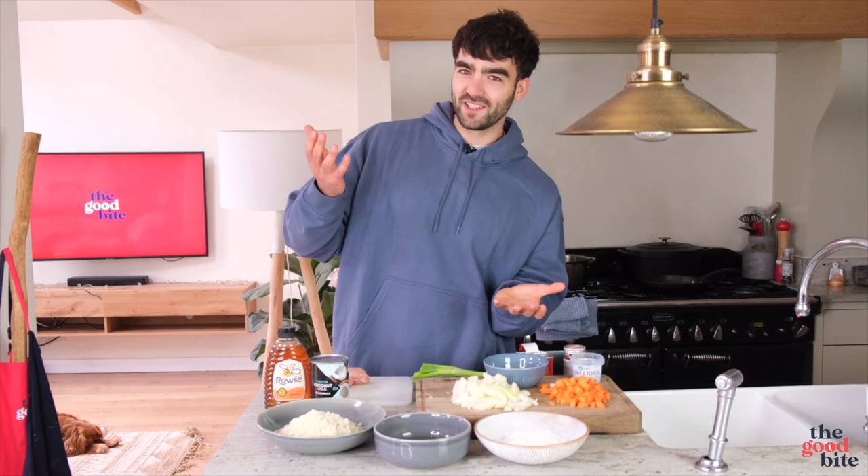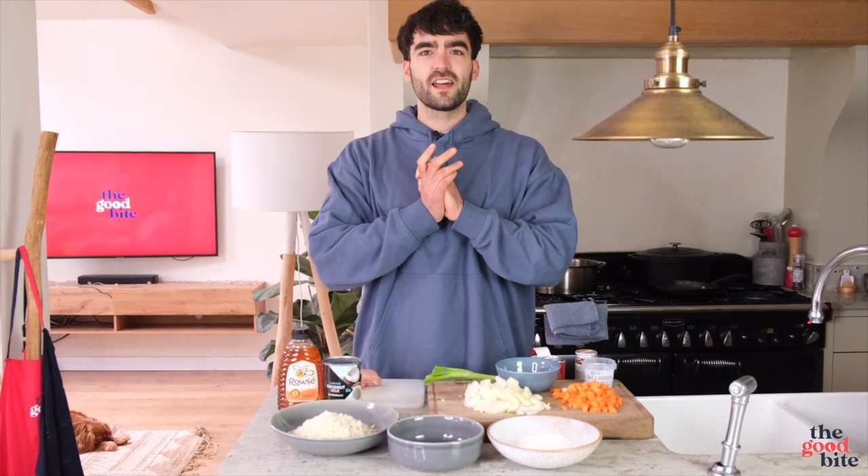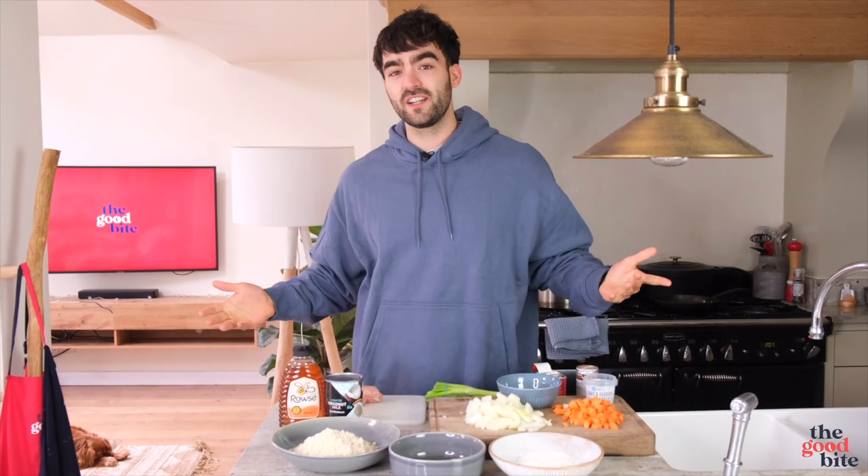You guys can let us know which one you think is best, and we'll talk about the comparisons in terms of calories and how they cook theirs versus ours. We did this style of video a couple of weeks ago with the chicken Nando's piri piri chicken burger and you guys really liked it, so we're doing another one — the chicken katsu curry. Let's do it.